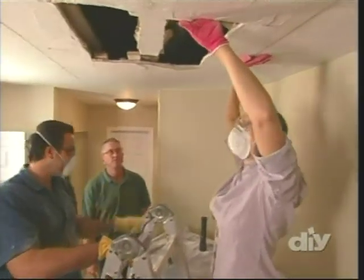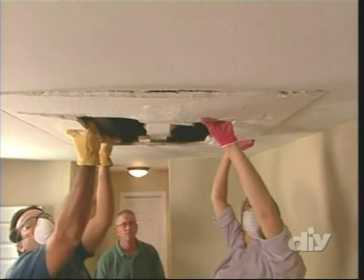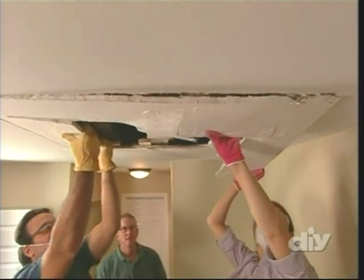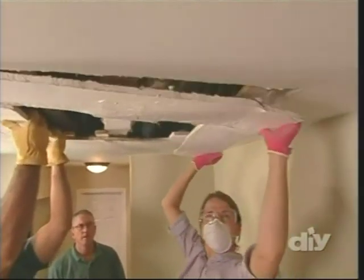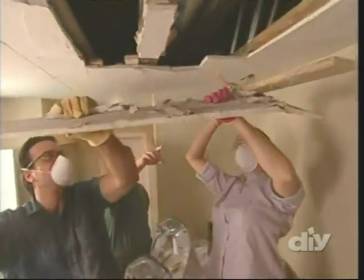All right, Stacy, you ready to pull? I am. All right, give this a yank. That side's going to drop on you, so let's do it carefully and gracefully. Awesome. Yeah, you've got a backer board right there. Slide that out.